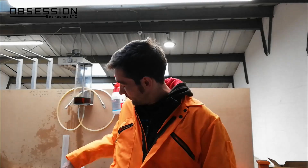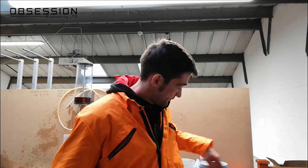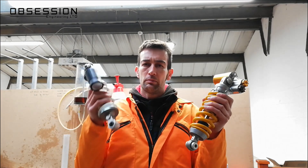Hello and welcome to Obsession Engineering. Today I'm going to answer a question you've probably never asked, but here we go anyway. What is the difference between a normal shock absorber and a twin tube shock absorber? Why is this better than this?